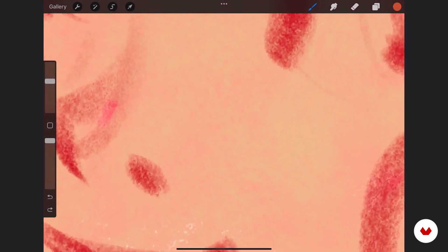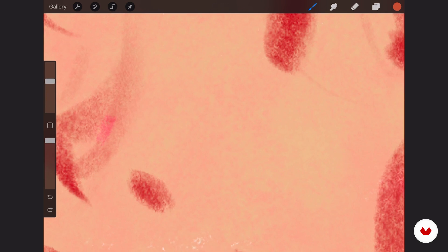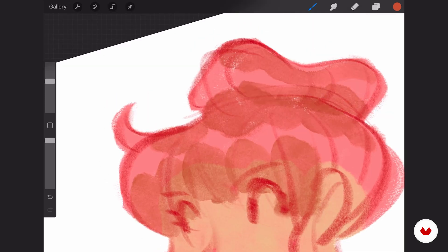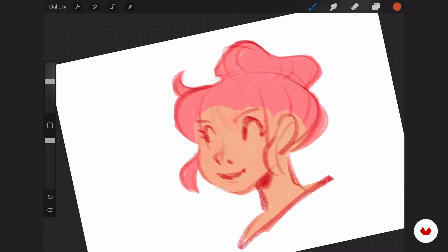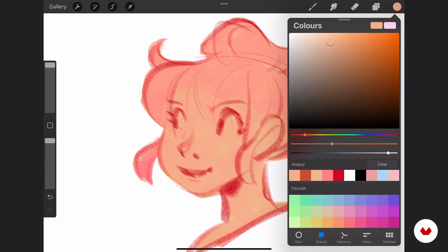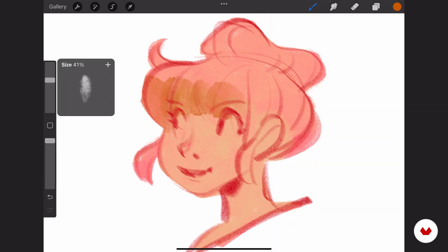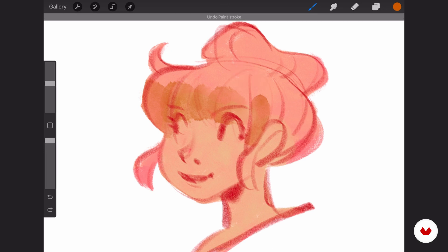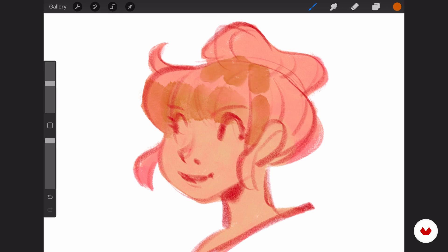I was working with the gouache brush, which has a very slight texture underneath — the pink very slightly showing through. The watercolor brush itself is a little more transparent. I don't like that pink underneath, so what I should do now is color in the complete head with this color.